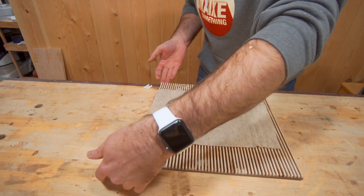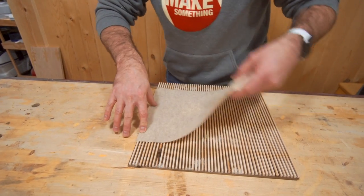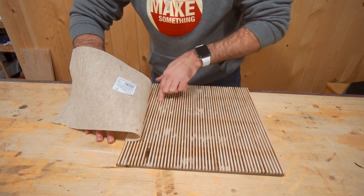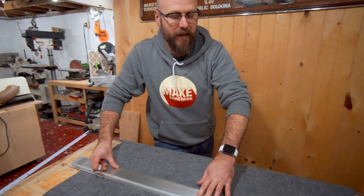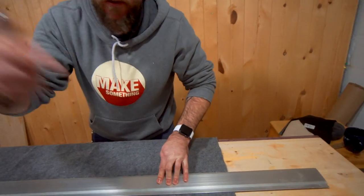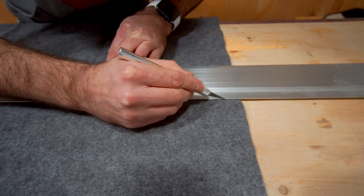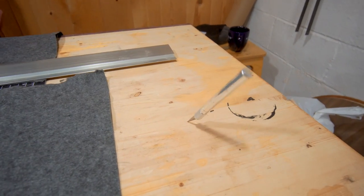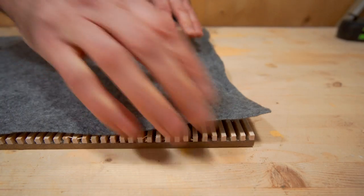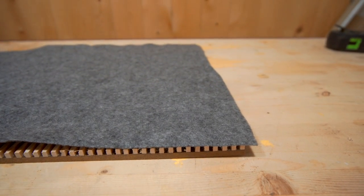So we're going to cut a piece of felt that's oversized and just pinch it in there, probably do one row at a time and throw a little bit of glue in there. I think it'll be easier to cut it to the exact width than try to cut it down to width after it's inserted in there. Someone will let me know in the comments down below. What do you think — spray adhesive or super glue? Let's give it a shot.